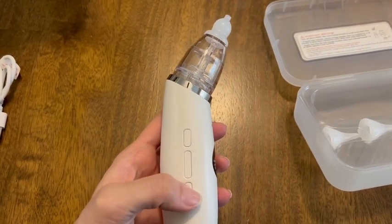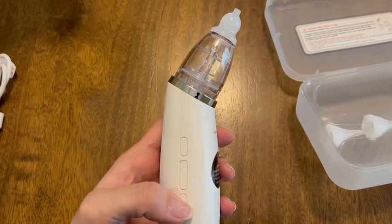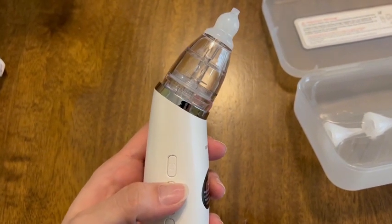It has a few different modes. You're able to choose between weak, moderate, and strong suction modes. In addition to the different suction modes, you're also able to play some music, and you have different light modes.